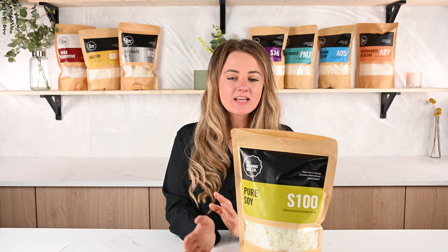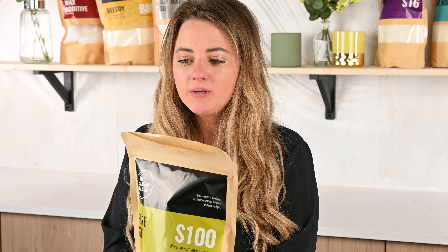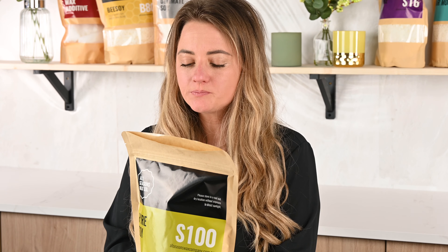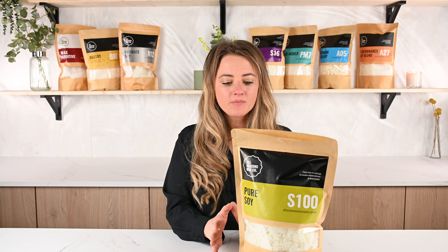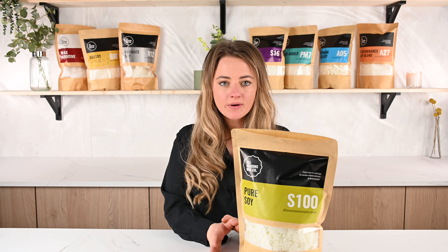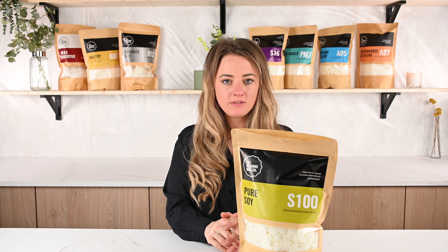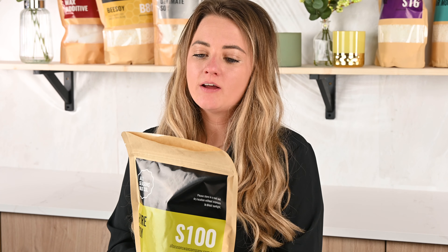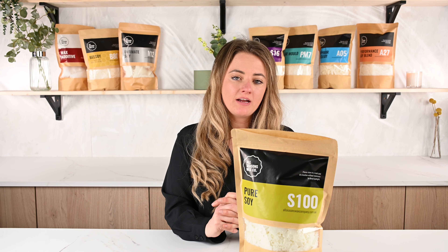The wax holds around 6 to 8% fragrance oil, but you shouldn't need any more than around 6% with this wax if you're using good quality fragrance oils. It has a nice slow clean burn, it's vegan, it contains no animal byproducts, it's sustainably sourced, and it's available for sale on our website in 1kg, 5kg and 15kg.